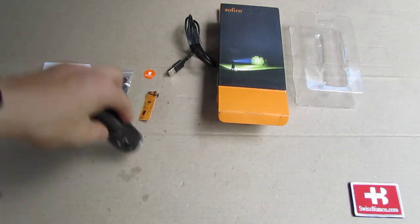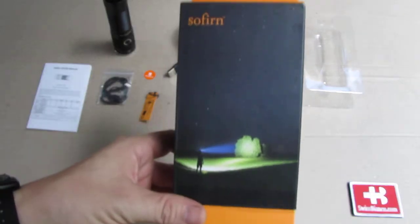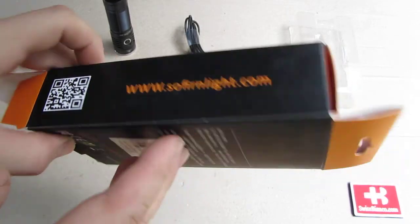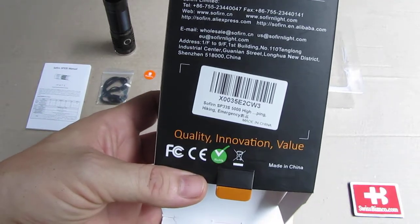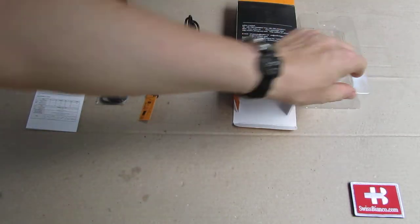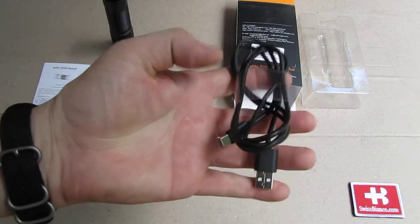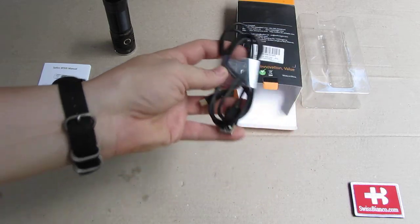The item is delivered in the typical Sofurn box. Nothing too fancy or special, but really nice that they saved on the price for the box, because usually the box is landing in the trash. So inside we have the blister, so the flashlight is really secure in transportation. We have the USB to USB-C charging cable — a pretty long one, so that is nice to have.